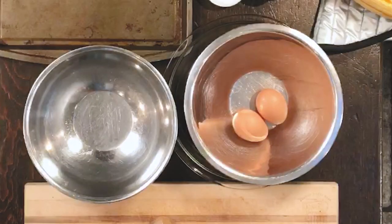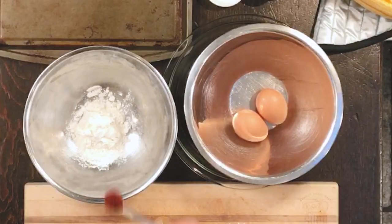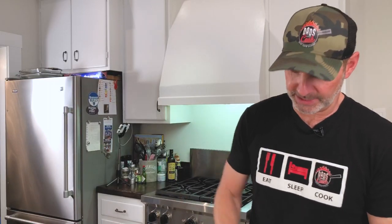So the first thing I'm gonna do, besides getting ready to scoop these guys up, is we're gonna grab some flour. A quarter cup of flour right there. Half a teaspoon of paprika. And a half a teaspoon of some cayenne. It's gonna be a little spicy. Who doesn't like spicy, right? And we're just gonna mix that up like that.